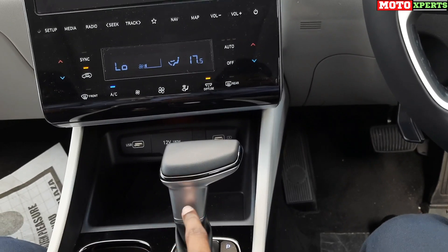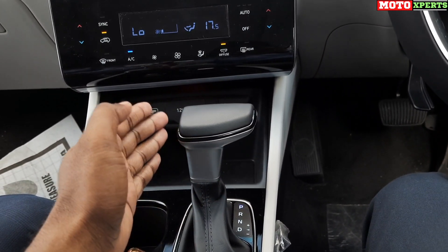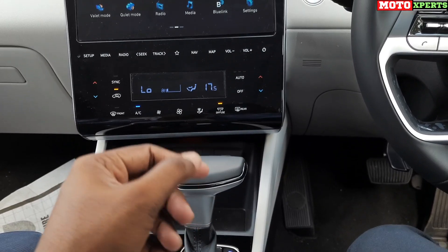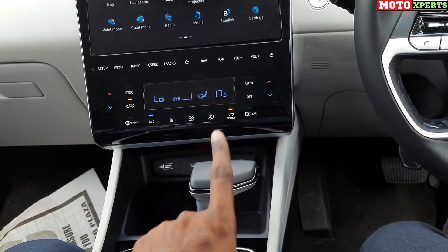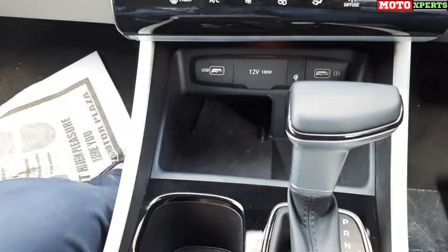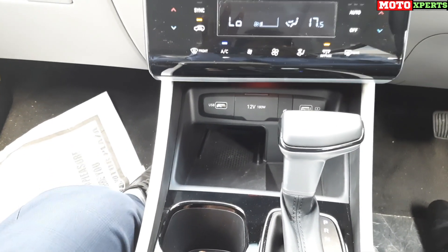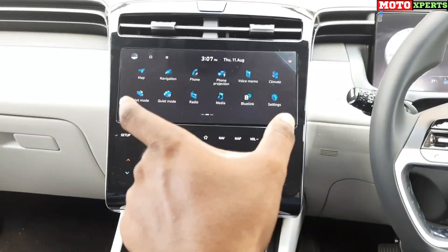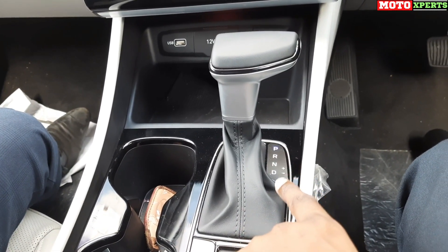The center console has leather upholstery and brushed aluminum finishing. The gearbox is an 8-speed automatic torque converter paired with the 2L diesel engine producing 190 PS of power and 400 Nm of torque. There is a wireless charging pad for mobile phones and USB ports with fast charging. The gear selector offers Park, Reverse, Neutral, Drive, and Manual mode.